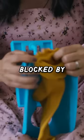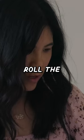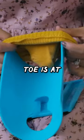What the heck? It's being blocked by this piece right here. Roll the cuff down the sides of the cradle until the toe is at the top.